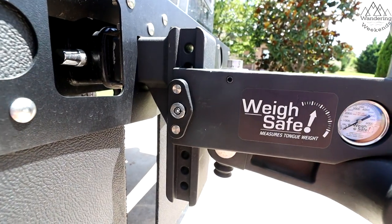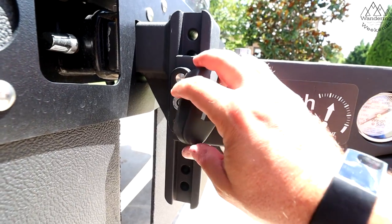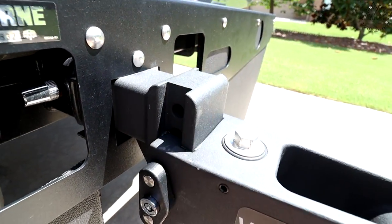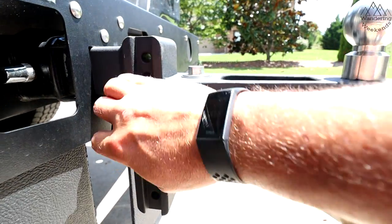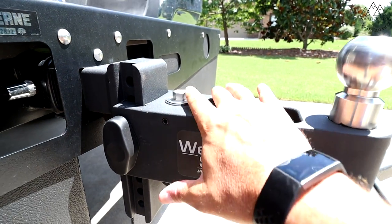Continuing around the hitch itself — I do like how they have it set up at the shank. It's locked pins — like three pins, the middle one locks — and that's very nice. This is an extra-wide shank with a slot in here, so there's less play and less moving around back here. I do like that, and it comes with a cover.